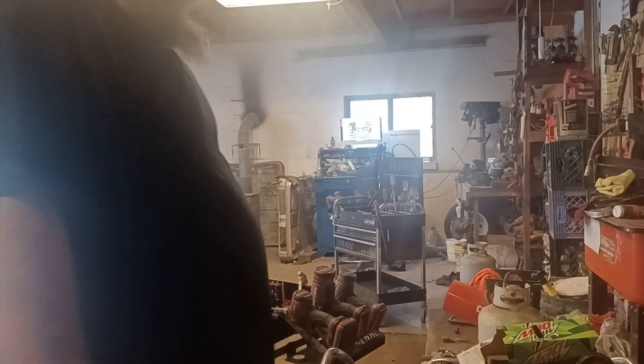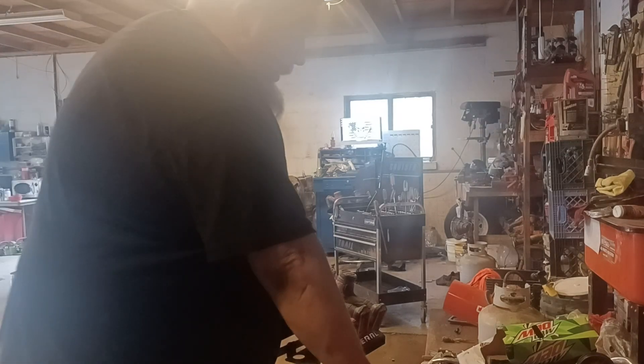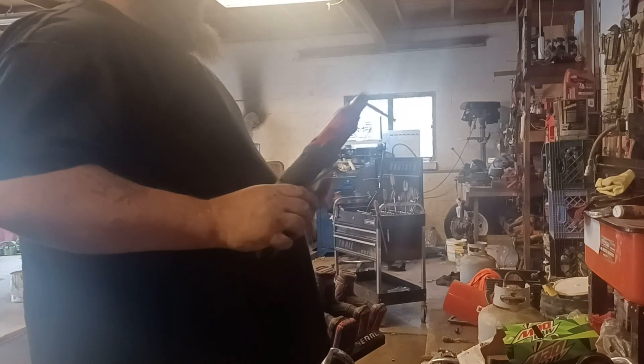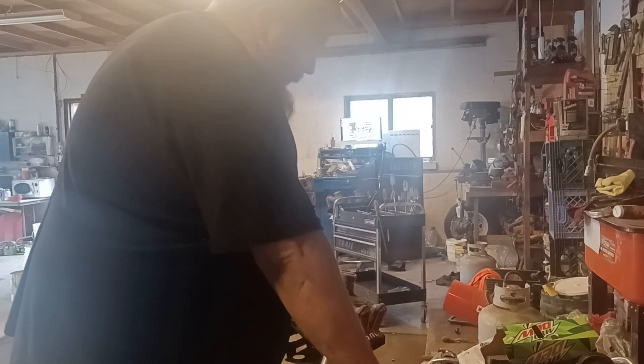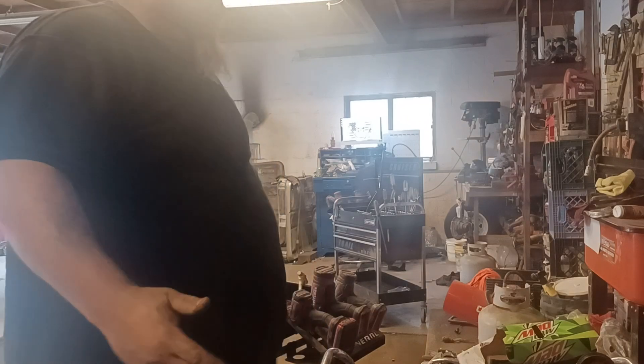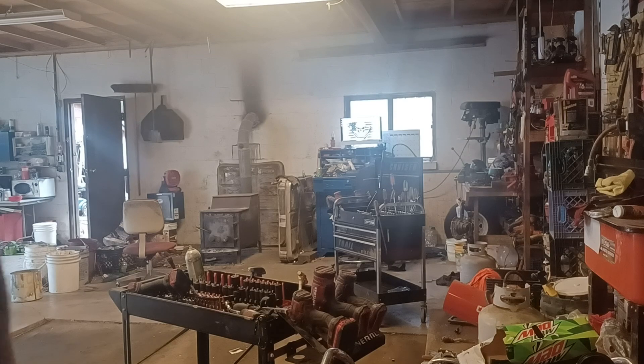These tools are some of the best tools in the world, in my opinion. I love them and wouldn't replace them with any other brand. As soon as Craftsman comes out with a nice long extended one, I'll be buying that. I also forgot to show you a few things I use in the garage.